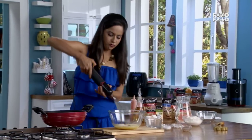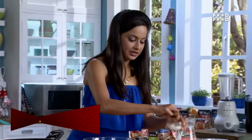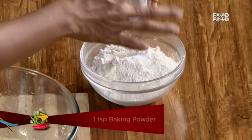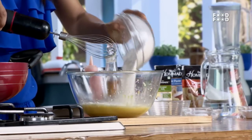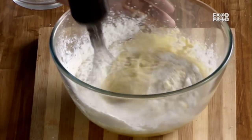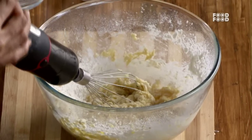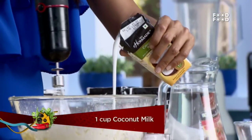And we whisk this a little bit. We add a little bit of baking powder to the mixture. And we add now the mixture — naryal ka doodh ya coconut milk. We whisk this a little bit and add so the batter comes together.